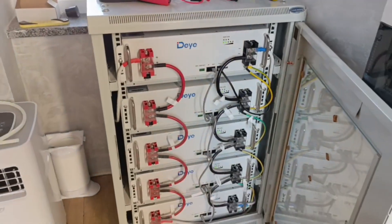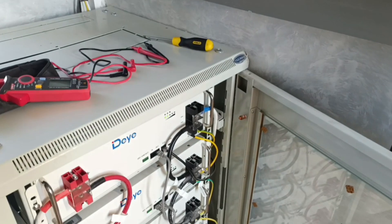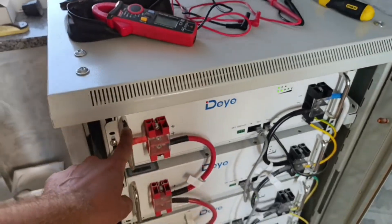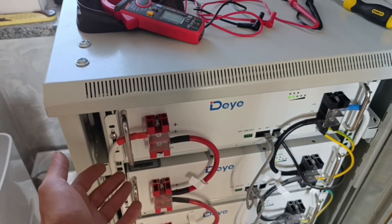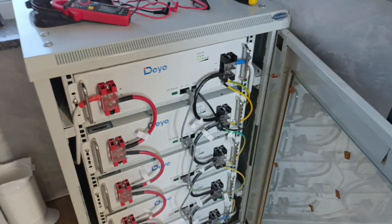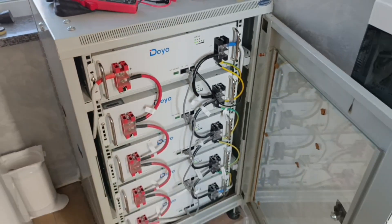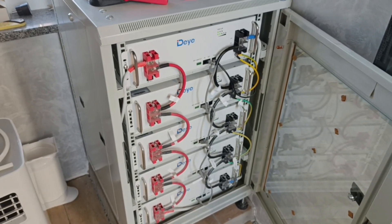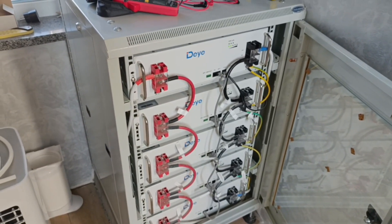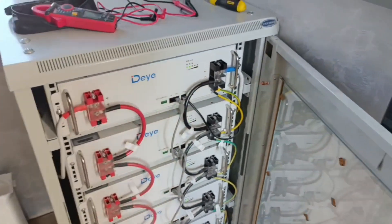For you to understand how it works — at this moment I think we should rather go with bigger batteries. With smaller ones you can work on your own: easily drag, lift, put it up, remove, replace, whatever. But with bigger batteries, they are way heavier. This one weighs about 44–45 kilograms, but the huge one for 15 kilowatt hours already weighs 120 kilograms — you will not even be able to lift it on your own. But definitely, that's a good choice to go with the bigger batteries.